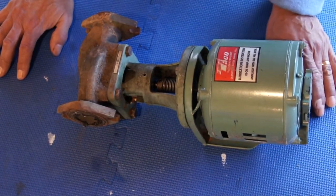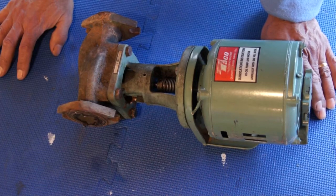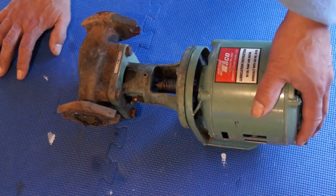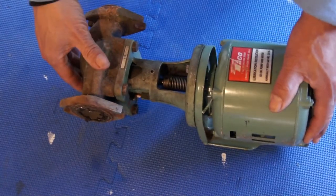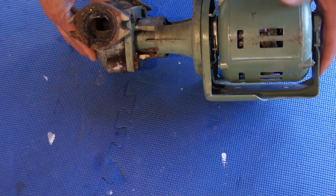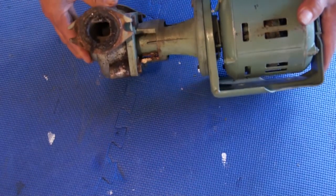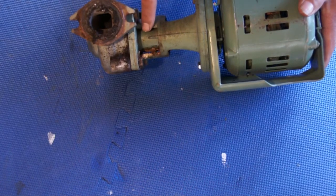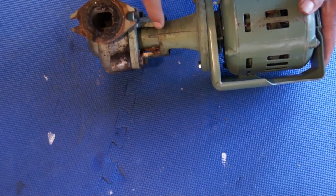Make sure the power is off and all that. This particular pump was taken out because it was leaking. That's another common thing — this pump usually has a ceramic seal, and from time to time they go bad, but it takes a long time for that to happen.